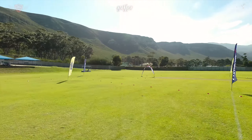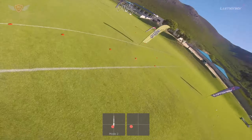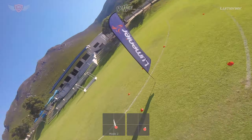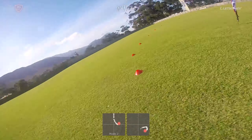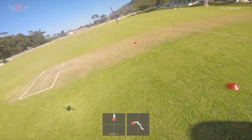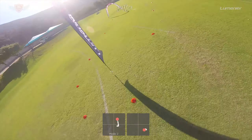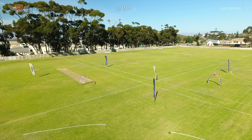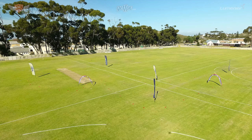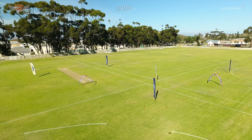Before we start this video let's touch on three quick points. In the description below you will find three different links. If you do not have a quadcopter yet and you want to start flying FPV, there's a link to the exact quadcopter I am flying in these videos. If you have a quadcopter and want to do these lessons with the exact same gates and flags, there's a link for that too. Finally, if you need any help with your flying — whether it's building your quad or mentorship on your actual flying — I offer these services through the FPV Academy pilot support program. You can find more info on this in the description. Now let's get right into it.